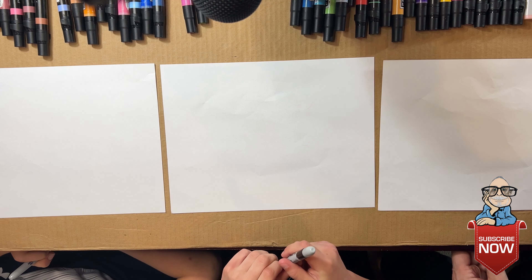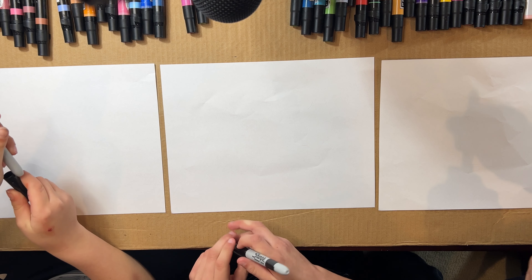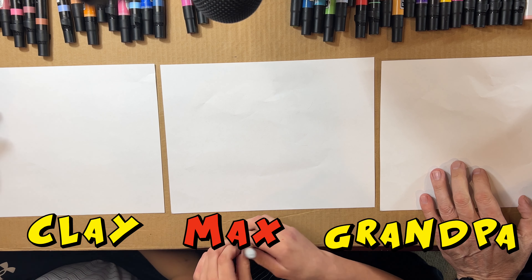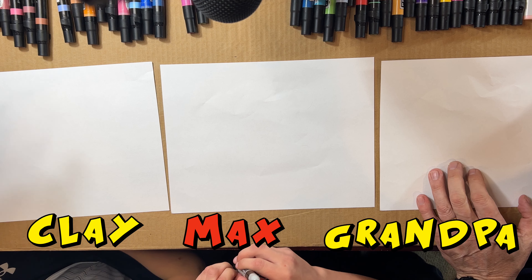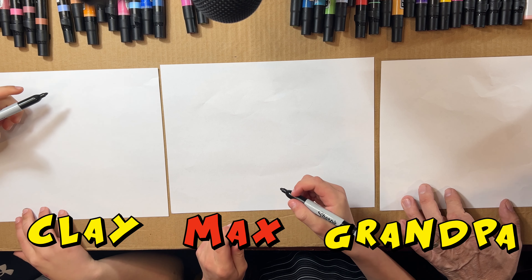Now we're gonna draw our shark. You guys ready? We're ready. We have our grandpa here, I'm Max in the middle, and we've got Cubby Clay over here. Okay, so we're drawing a shark!